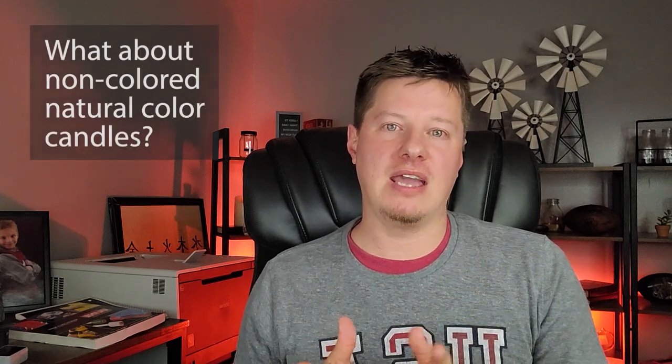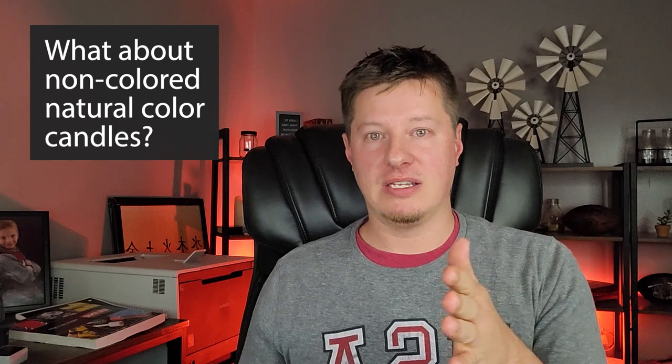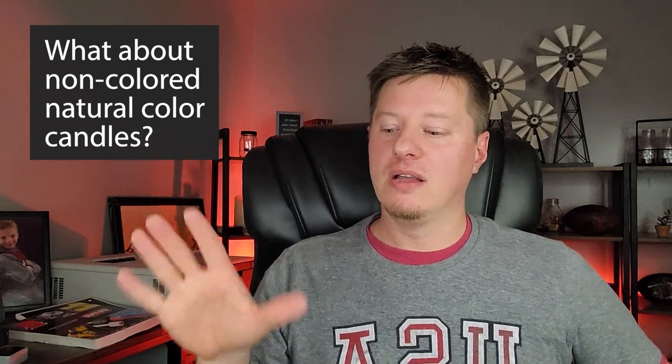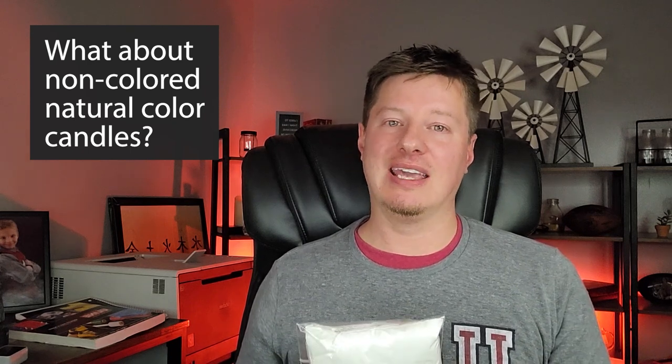The biggest effect is on colored candles, but that doesn't mean natural-colored candles don't fade. Most waxes, when exposed to UV light over time, will eventually be affected. For non-colored candles, rather than fading, it'll start to yellow a little bit — and that yellowing sometimes comes from the vanillin content in fragrance oils, other times from UV light. UV inhibitor can help with that too. So even if you don't dye your candles, you might still consider using it for your natural wax candles.